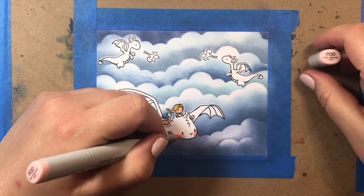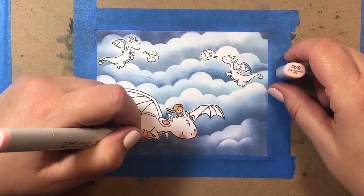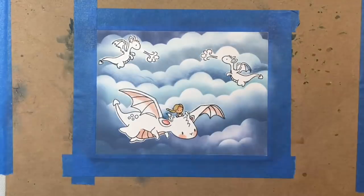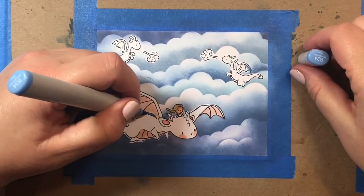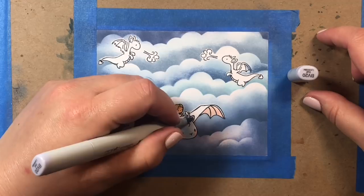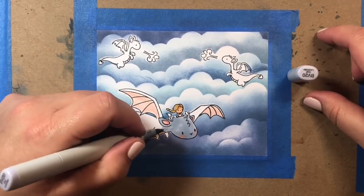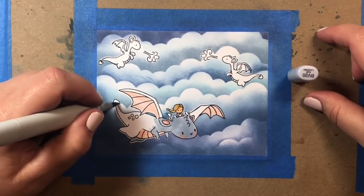We're going to give some little rosy cheeks to Daenerys's dragon — I guess this is Drogon. We'll use R30 for that and for the belly, and also R30 for the underside of the wings with some R00 beneath it. R00 is a little bit lighter than R30. When I'm coloring ears or the inside of ears on little critters, I use a combination of R22 as my darkest, sometimes R20 as my second darkest, R30, and then R00 as my lightest.